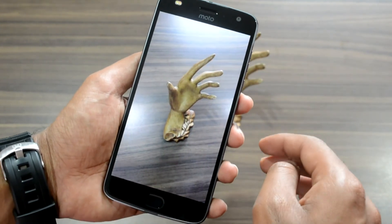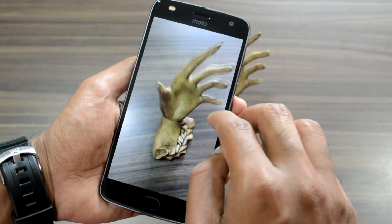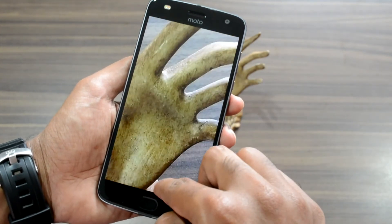Bearing a price tag of ₹27,999, the Motorola Moto Z2 Play is clearly more expensive than last year's Moto Z Play.